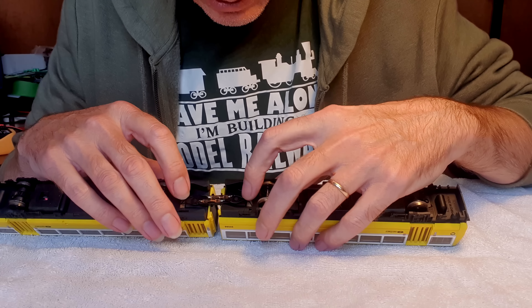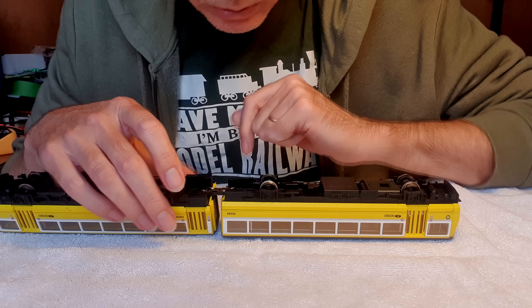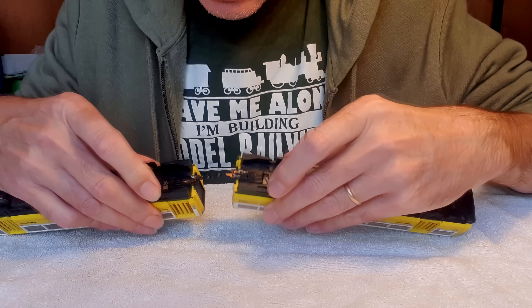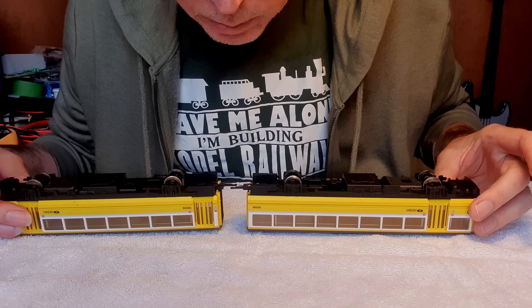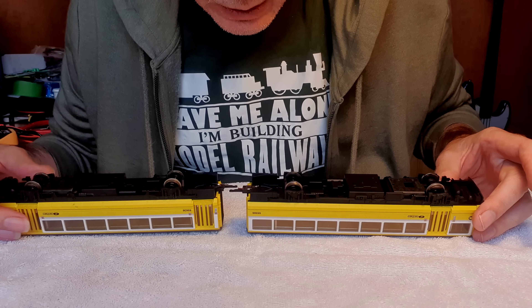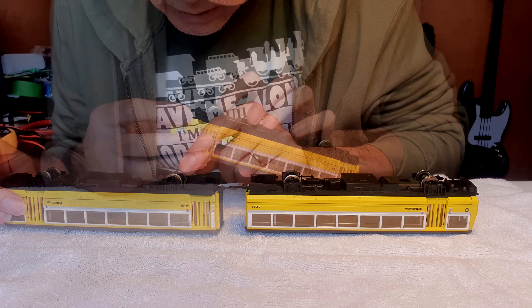I'm just noticing that the wires are broken there and there, so that's probably the main reason why this isn't running too well. It's quite an ingenious coupler actually — it's the same type as on mine, but it's got these contacts on it to connect the power. I quite like that. It's a bit delicate but I think it'll work okay. Soldering onto that is going to be tricky because the copper contact is sitting right on top of the plastic, so be careful when soldering those wires back on.